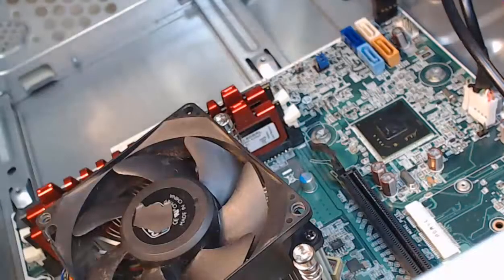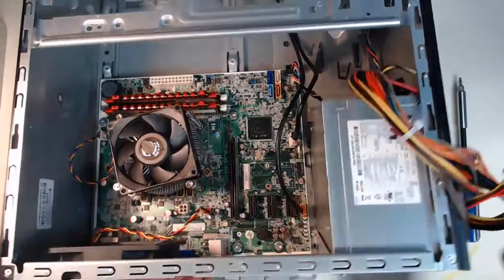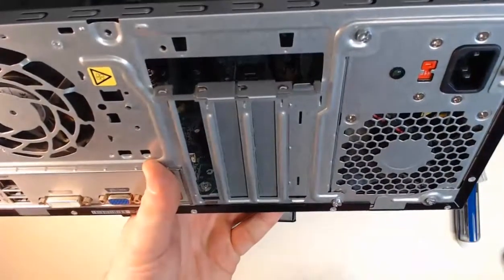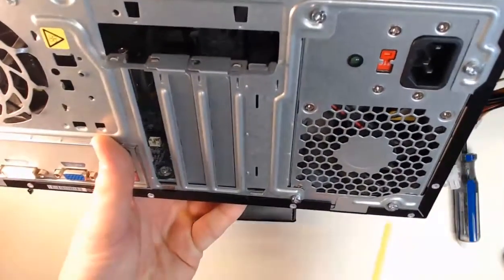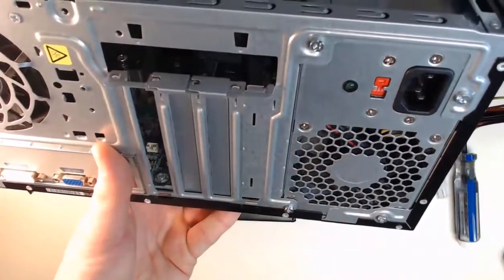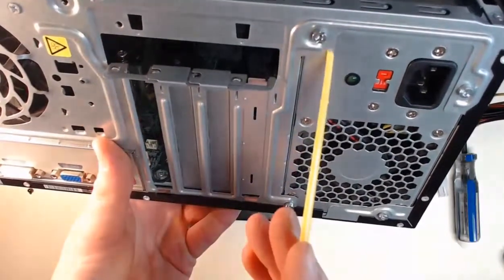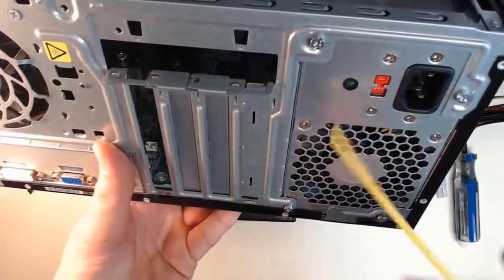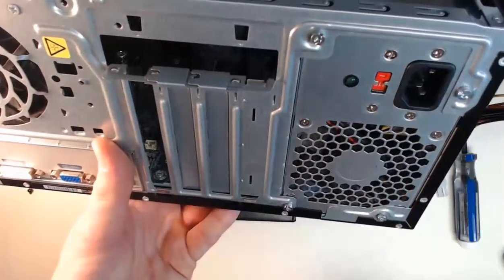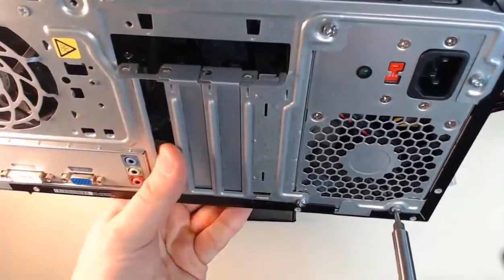We're going to continue onwards and work on that power supply. We may have already removed our power supply connectors off the motherboard, but it's time to remove the power supply from the case. I'm going to tilt my power supply up in the case and take a look at four screws — screw number one, two, three, and four — that we need to take out in order to slide this power supply out of the case. I'll take my screwdriver and get those unscrewed.